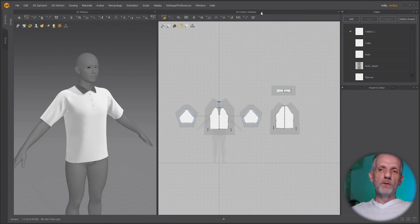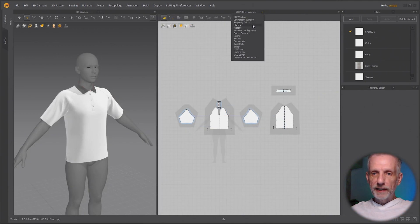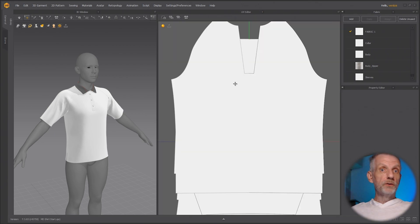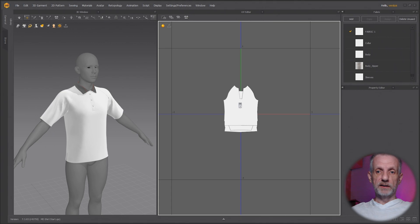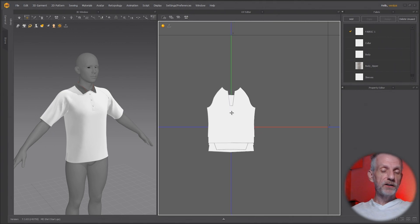Let's switch our 2D pattern window over to the UV editor now. I'll show you this new thing where you can pack your UVs automatically with Marvelous Designer. It's really cool — it had been requested for ages, and I'm so glad they finally released it.